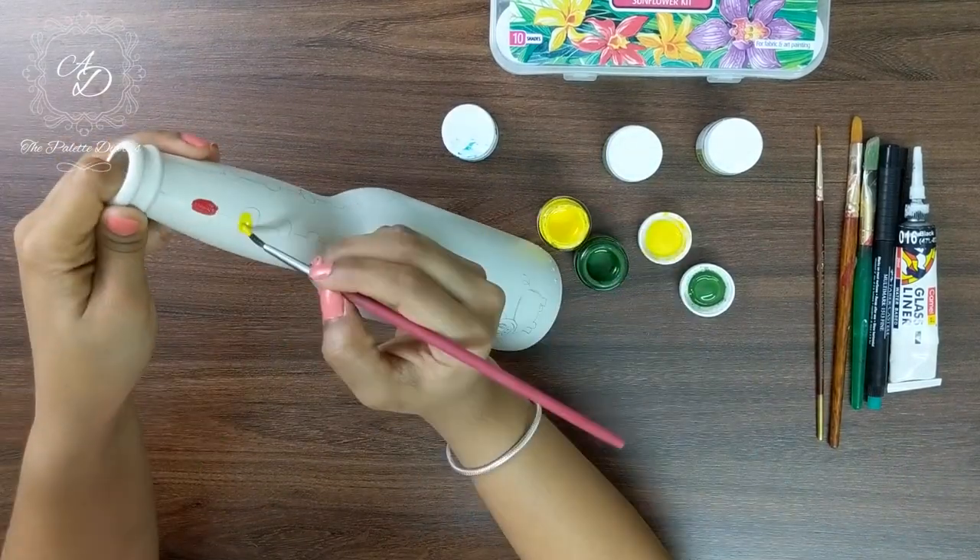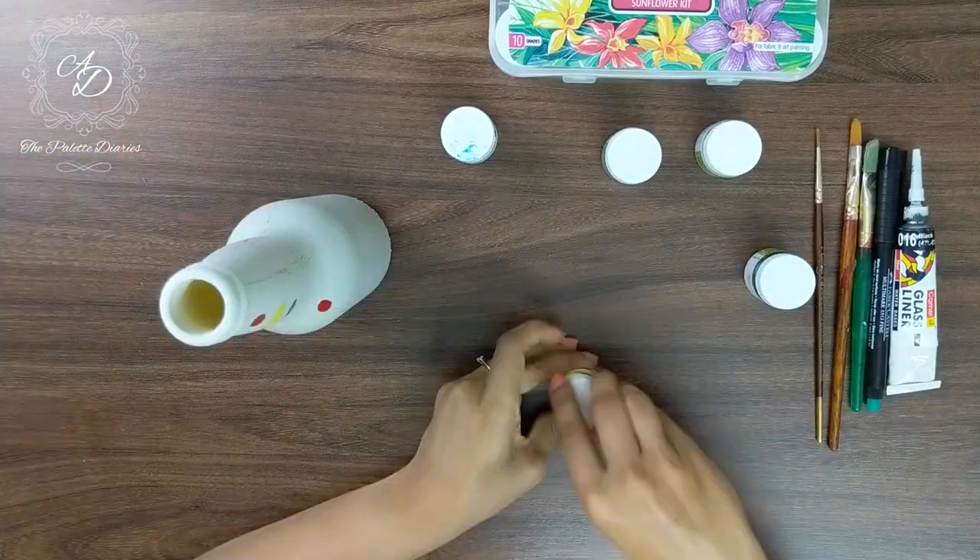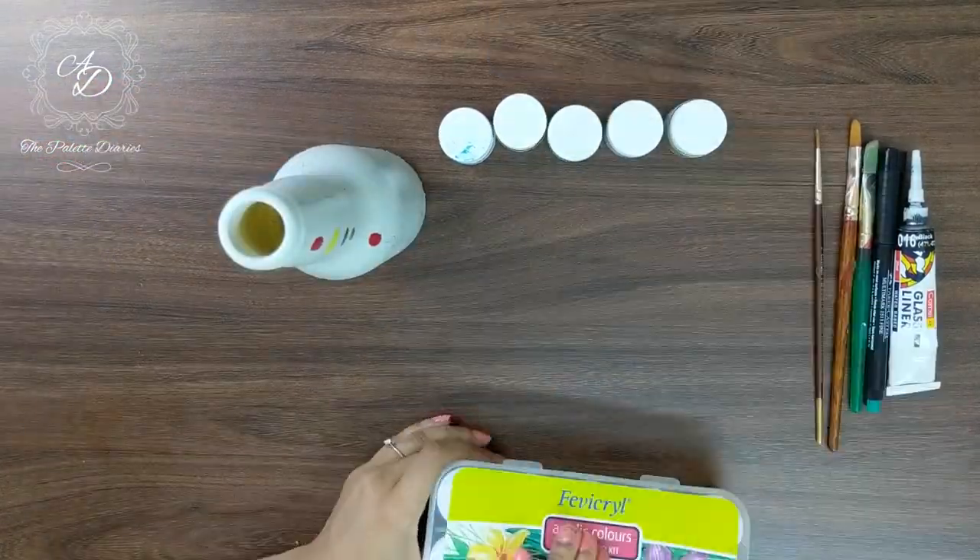We have chosen to keep it as colorful as possible, so we have used all the colors and painted each of these ovals in different colors across the entire bottle.